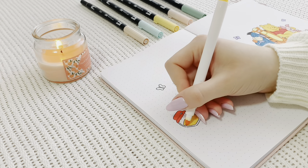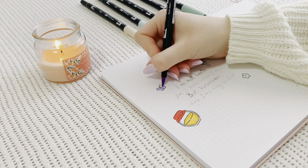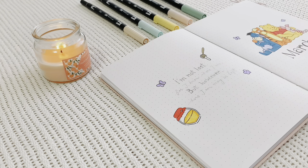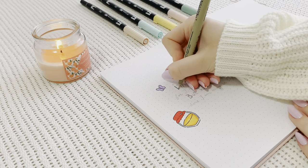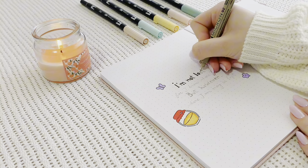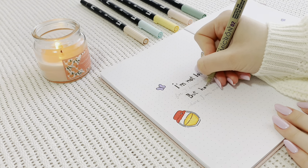I drew a bunch of honey-related doodles, a butterfly, a flower — all the cute stuff. And then the actual quote, which reads: 'I'm not lost, for I know where I am, but however where I am might be lost,' which is obviously a Winnie the Pooh quote. I'm using both a fineliner and a gel pen for this part, because I'm finding it a lot easier these days to do calligraphy using a gel pen.